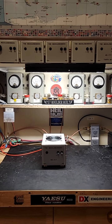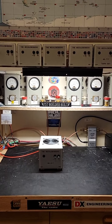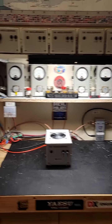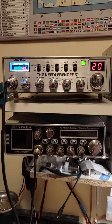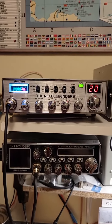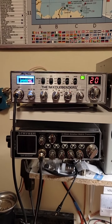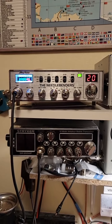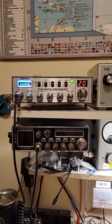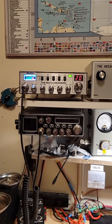Hey, Needlebender 757 here with another 757 Boulder Built Amplifier video. This is another Needlebender Series amp. These are built to be paired with the new Needlebender's Anytone Ares 2 radios — great radios there. Check out some videos on those if you want to know what they're all about. They've got a lot of cool features in an old-school style, easy-to-use case. Great for mobile use. They've got great audio and just a lot of great features.